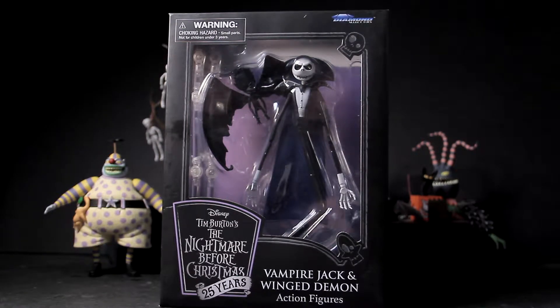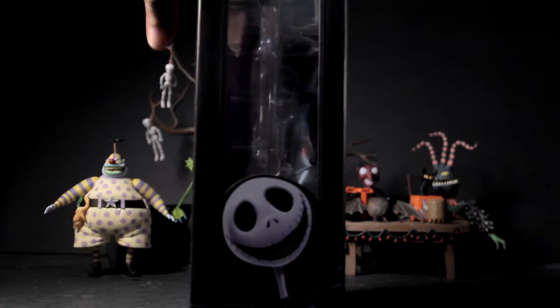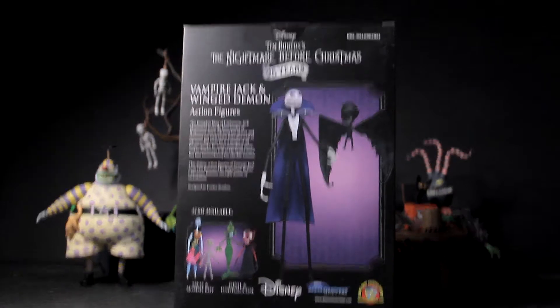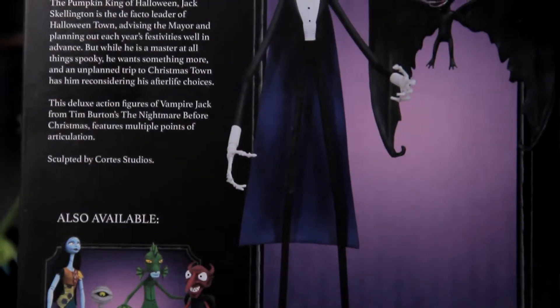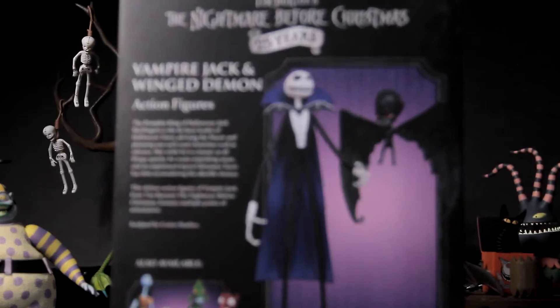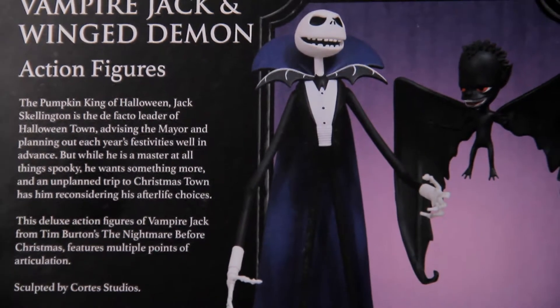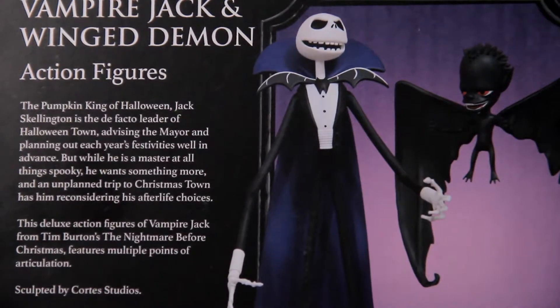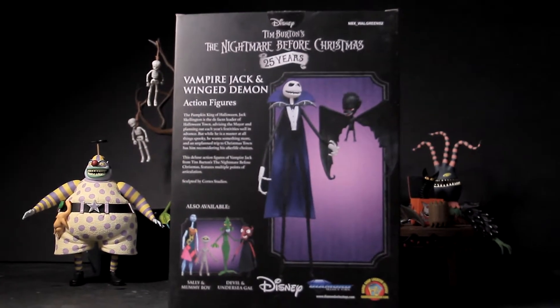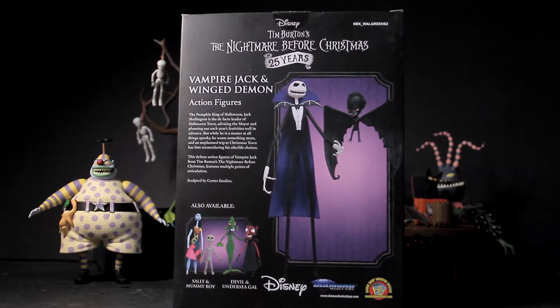I don't want to put any rumors or speculations out there. Here's the packaging — black on black with more black. Here's the background; as you can see, it's Disney Diamond Select Toys. Everyone knows it's a Disney movie. Here's the background just in case you guys want to freeze frame and read all the details. Vampire Jack — who, what, why — don't know.